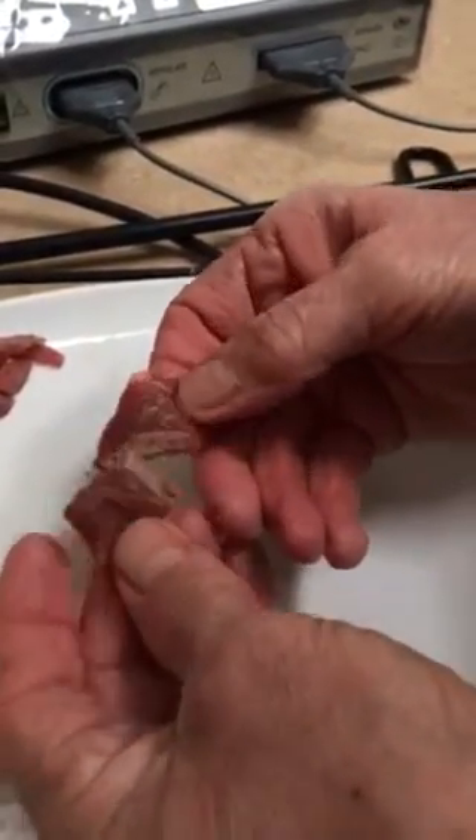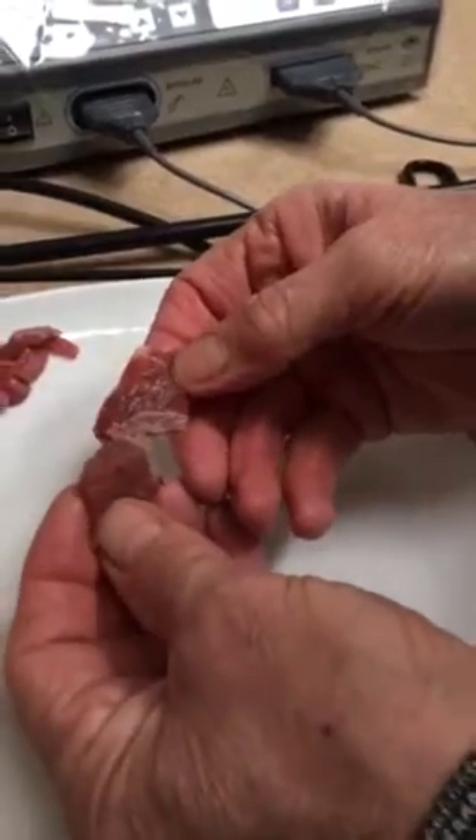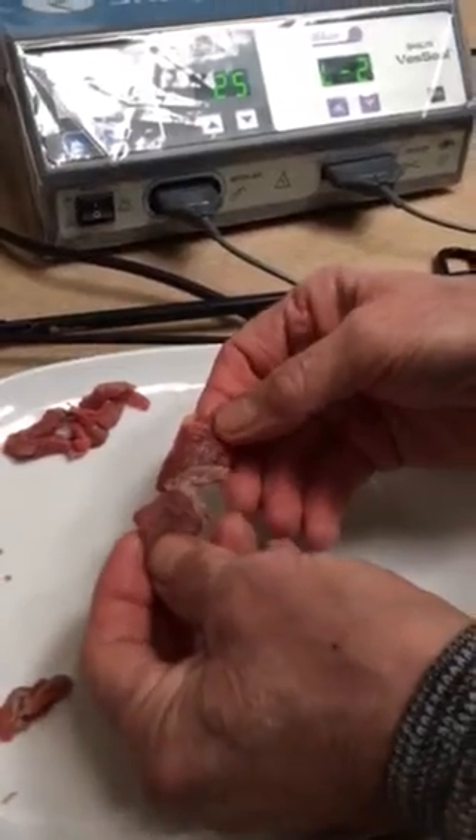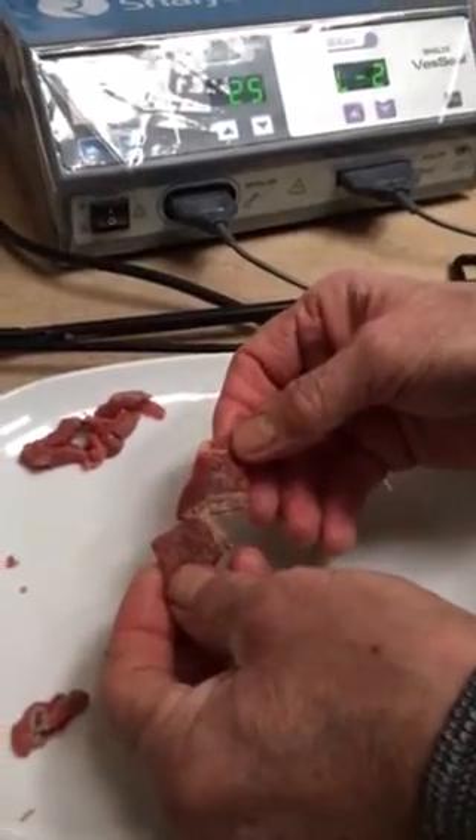The meat's a bit scraggy, so it's not the best of videos to show the actual function of the sealer, but it gives you a very good idea.